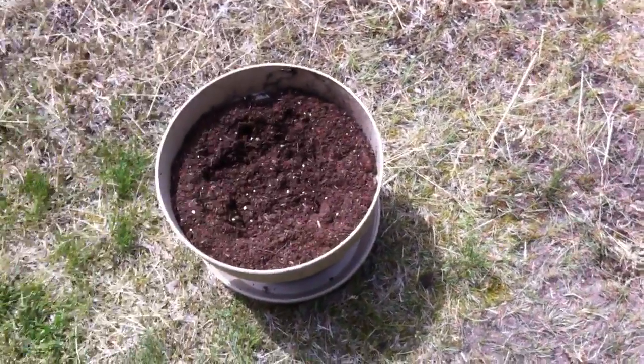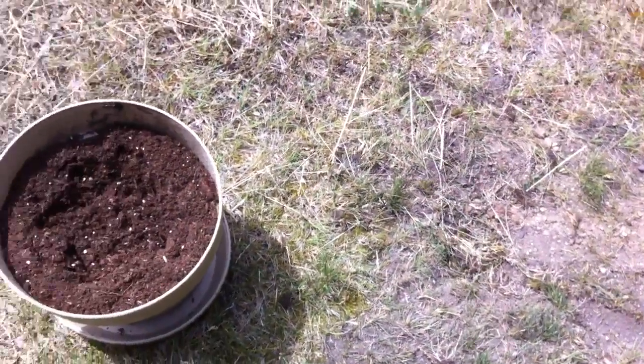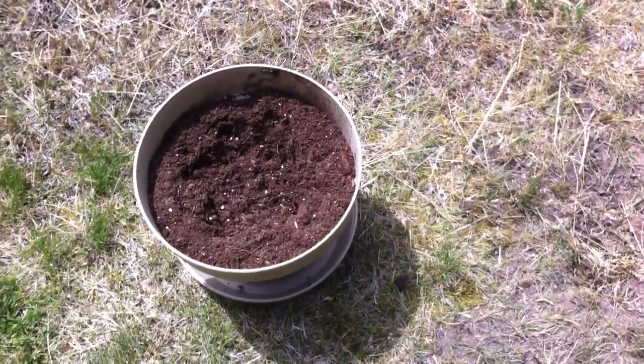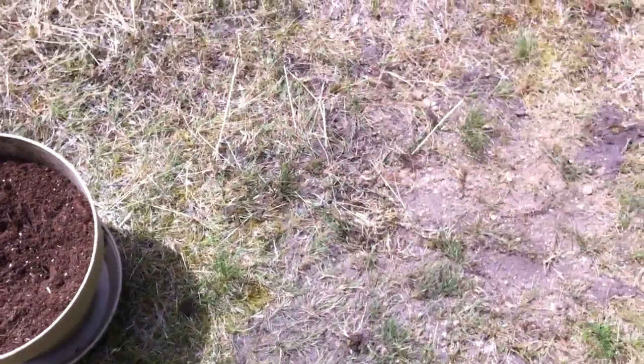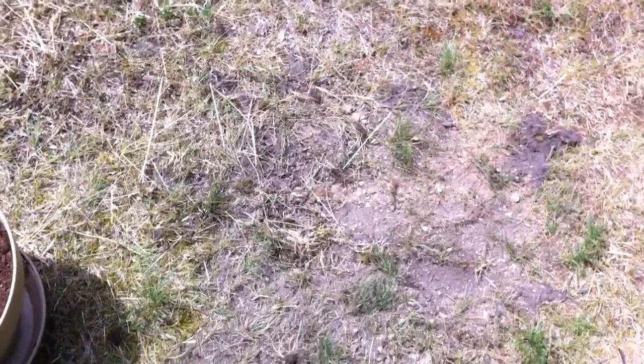I'm going to dig up the eggs and put them in the potting soil. Hopefully we'll cover them up and keep them moist for up to 120 days evidently, and they will then hatch into baby — I'm assuming snapping turtles, because this is where I found a snapping turtle laying eggs last year.